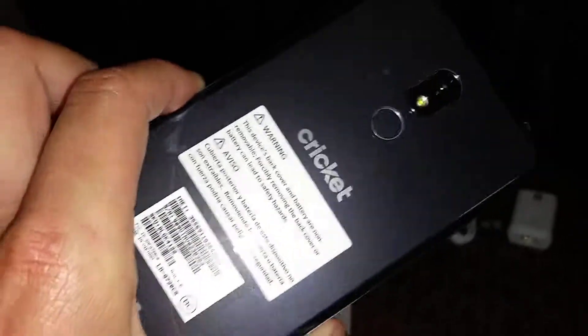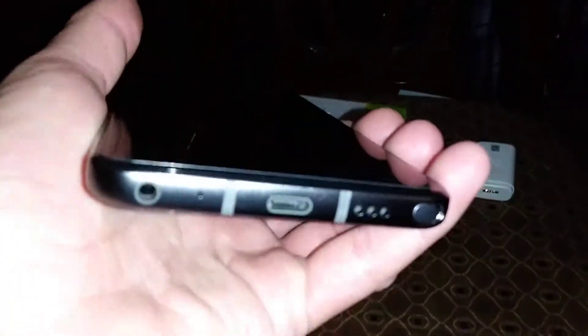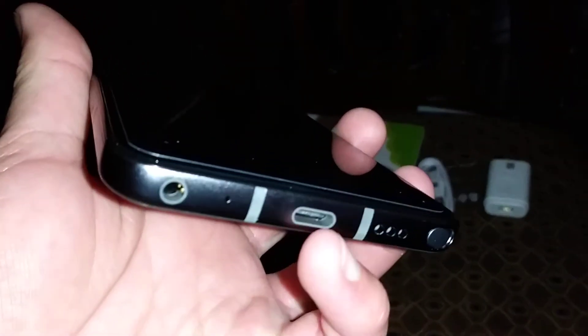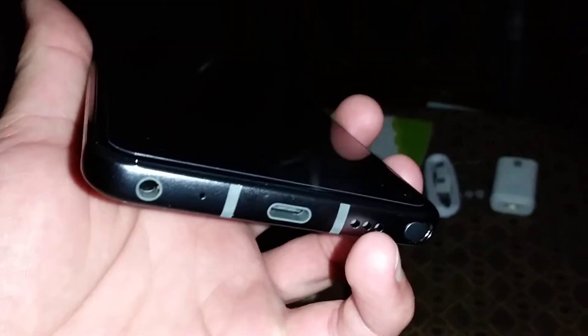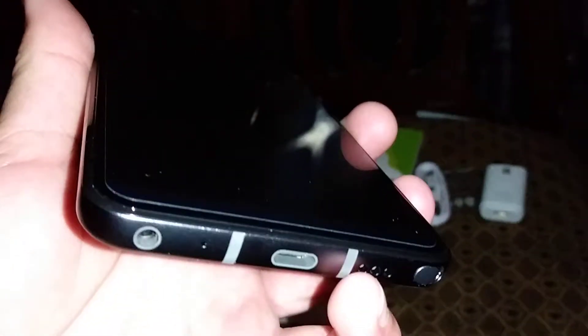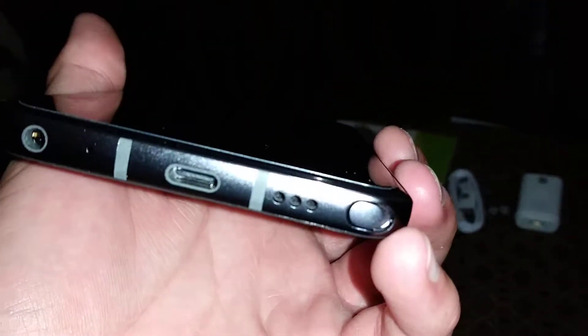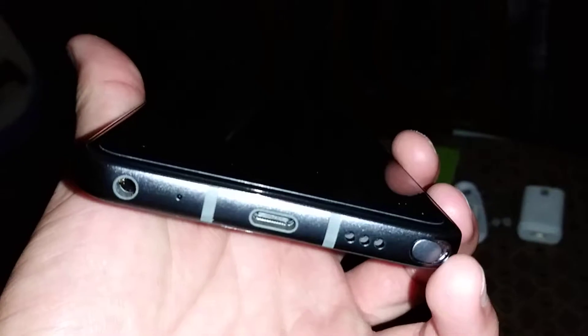I also ordered a case for the phone — it'll be coming Monday, the Poetic Affinity Series case. On the bottom you've got your USB Type-C charging port, your speaker grille — I tested the speaker, it's pretty loud. And then your stylus pen placement — you can only get it out on the right side now instead of the left.